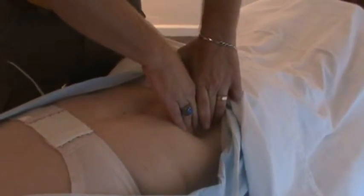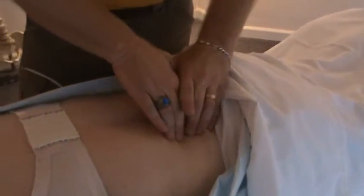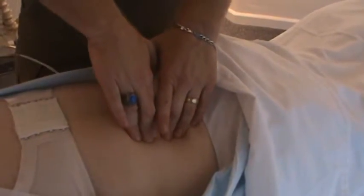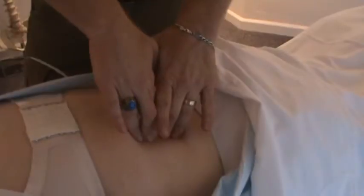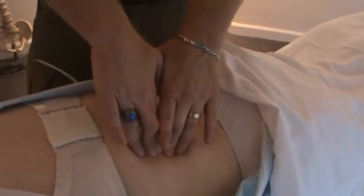If we find that this tissue is really tight, we can come in and do some mobilization techniques. We can start to strum to break down some of that tight fiber. You can see here how tight these spinal muscles are right here. We can literally start to strum through that and break down the fiber to create some effective opening through that tissue.